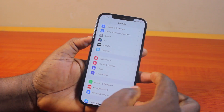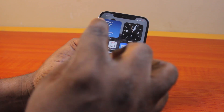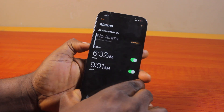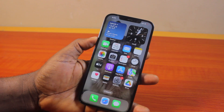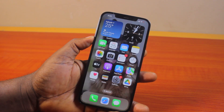Once you're done, you're all set. Your iPhone alarm will now ring at the level you set using the volume buttons in the alarm settings. That is basically how to make your alarm louder on iPhone. If you found this informative, please don't forget to like and subscribe.